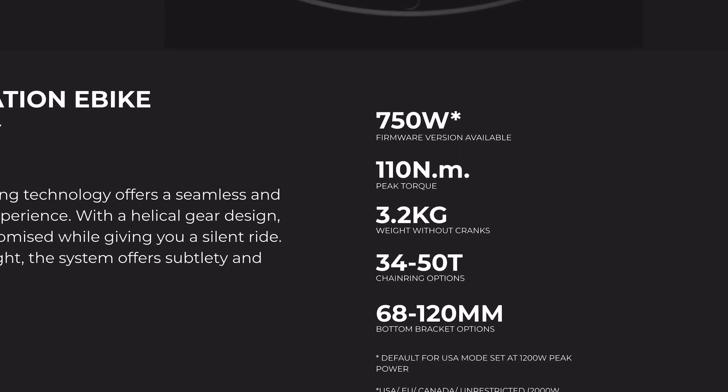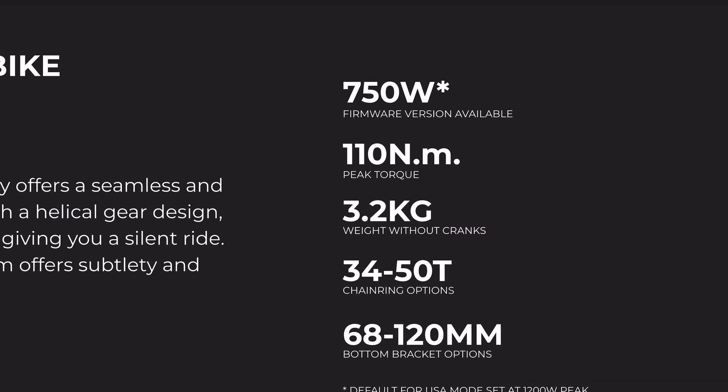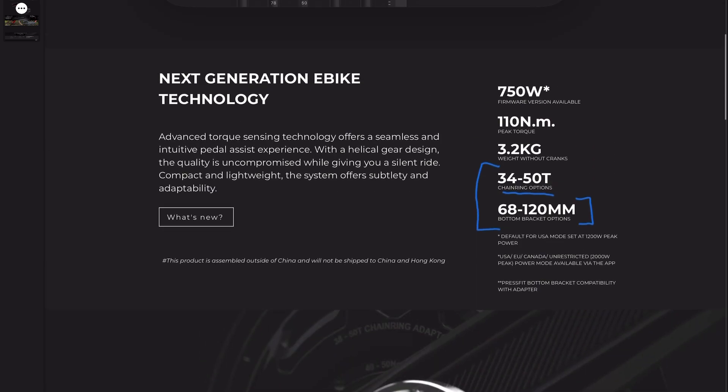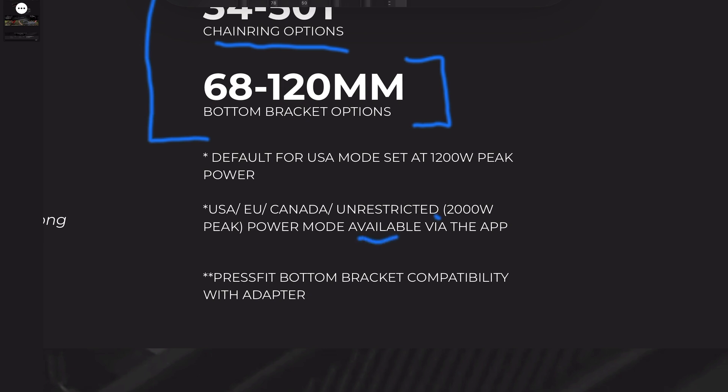According to the website, the Photon has a nominal power of 750 watts with a high torque rating of 110 newton meters for that wattage. The motor weighs just 3.2 kilograms. A huge thing I like about CYC is the flexibility — you can choose from multiple different chain ring sizes affecting torque and top speed, and you can get this in many different bottom bracket sizes to fit almost any bike. There is also an app from CYC with a lot of information and customizable power settings, though it wasn't super easy to use. In unlimited mode the power is actually up to 2,000 watts.